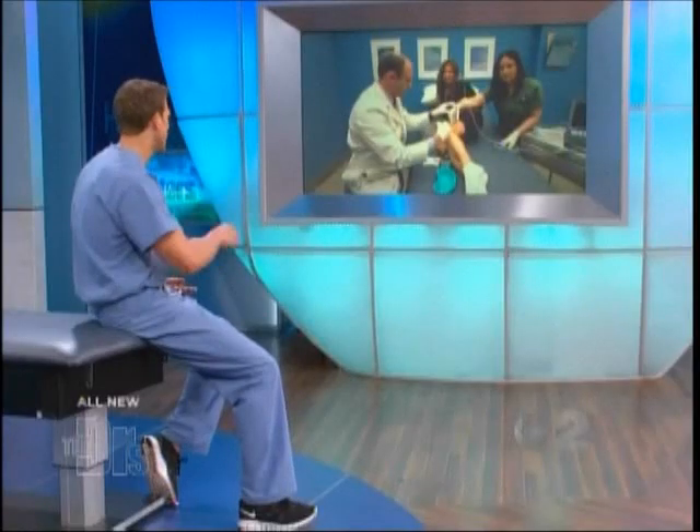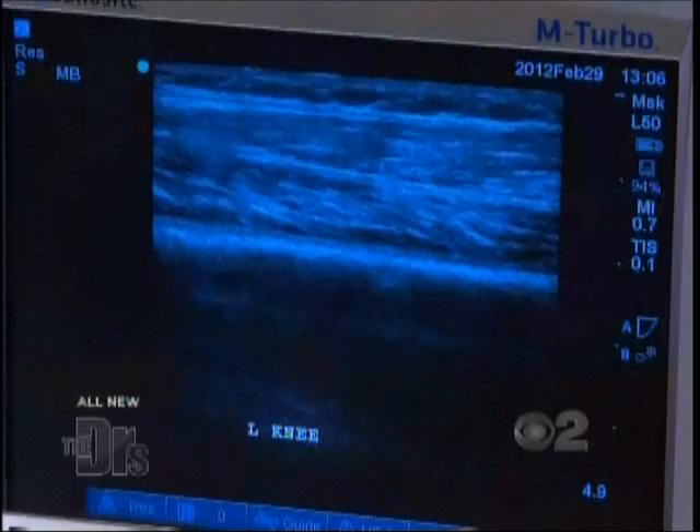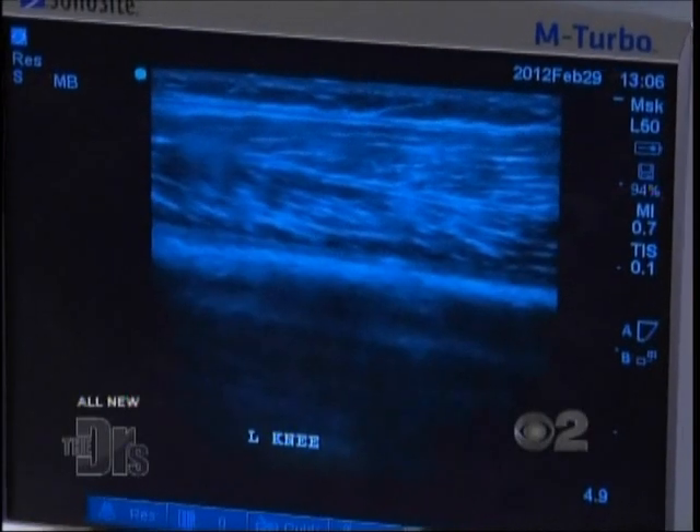When placed into the body, it not only blocks pain and inflammation but also stimulates healing. Dr. Sampson is using ultrasound to guide him directly to where the tendon is, so he can inject precisely where the inflammation is occurring.